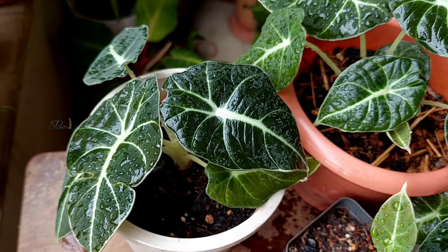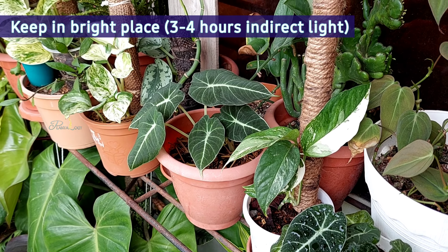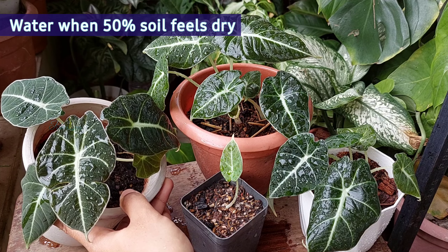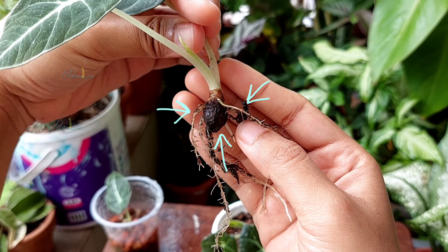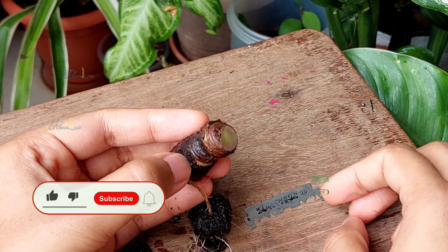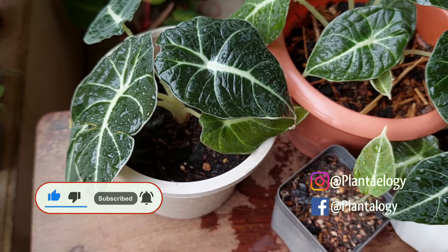After repotting, I keep the plants in a bright place where they generally receive around 3 to 4 hours of bright indirect light, and will water again as soon as the upper 2 to 3 inches of the soil layer, or around 50% of the soil, feels dry. If you are interested to learn the propagation methods and techniques of alocasia plants, check the video displayed on the screen. Please support our channel by subscribing — thank you so much for watching, and we will see you in the next one.